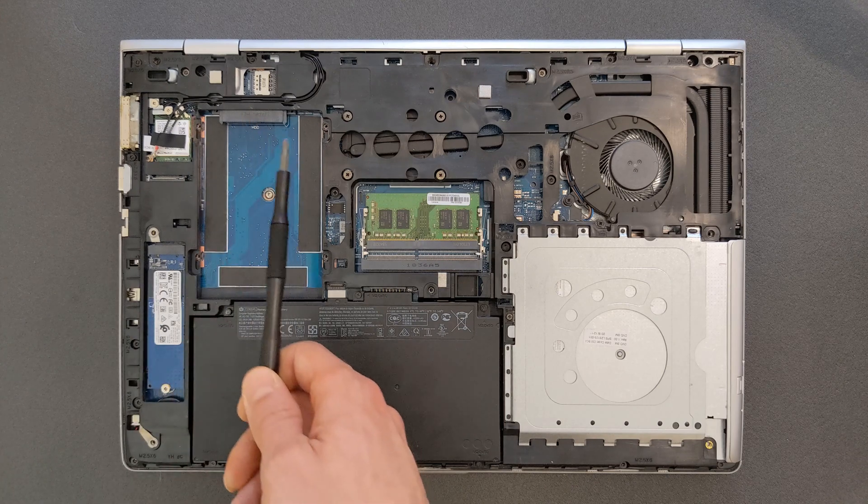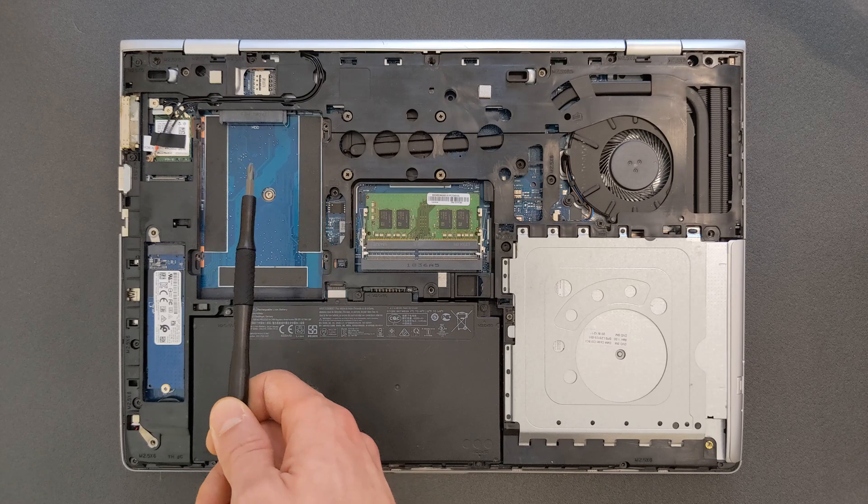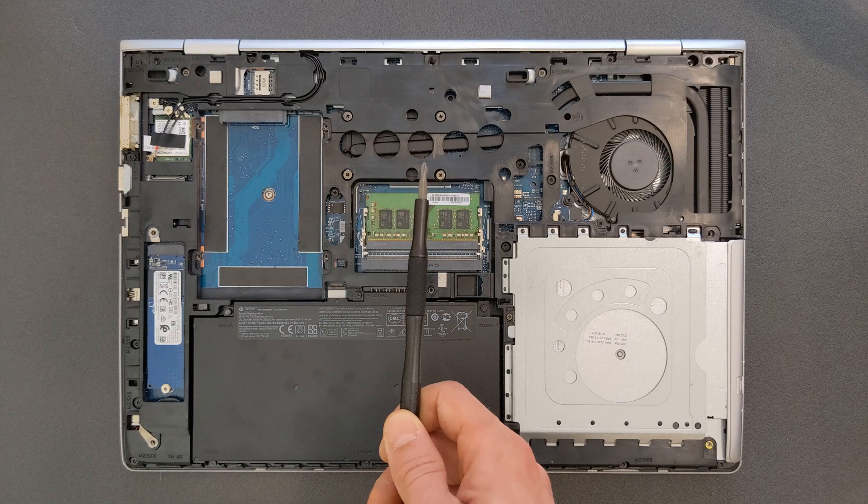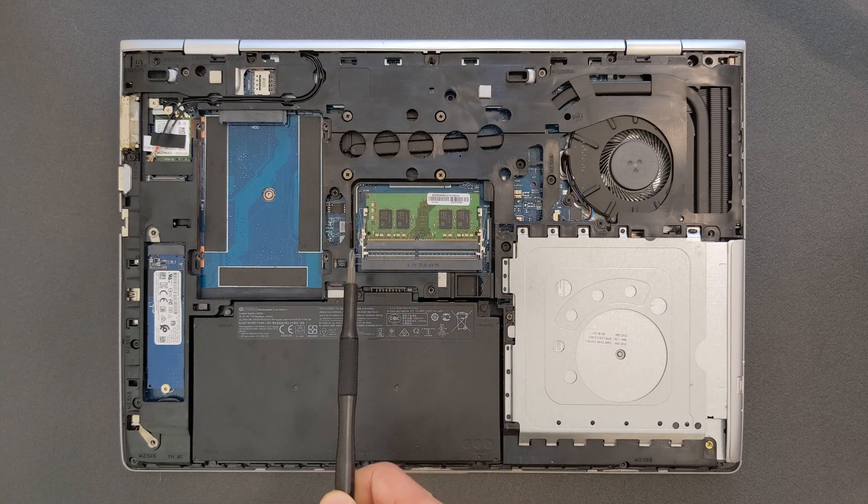There is your 2.5-inch hard drive slot — it's empty and it's going to stay empty, although you can fit your own hard drive in it if you have one or need one. And there are your RAM slots.